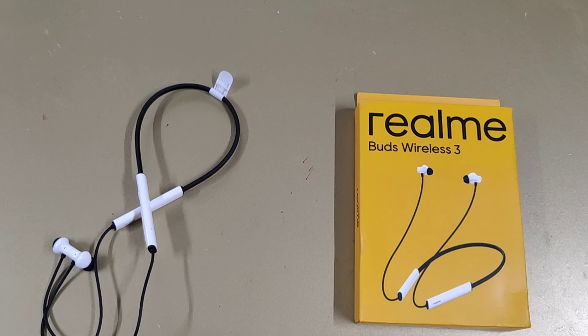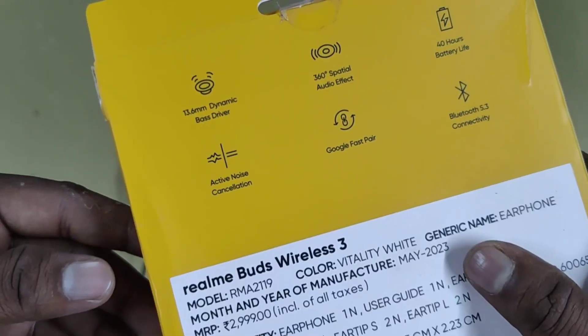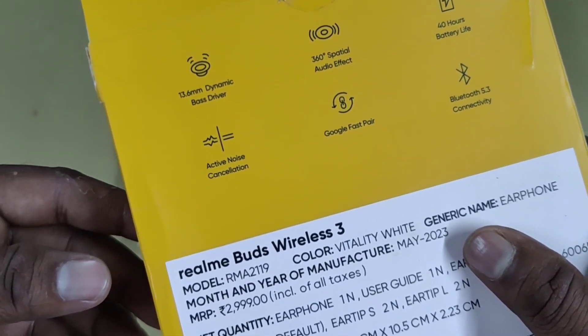This is the Realme Buds Wireless 3. I will demonstrate how many experiences I have. In the first section, we will mention the box content. The box says the best driver is a 13.6mm dynamic driver.